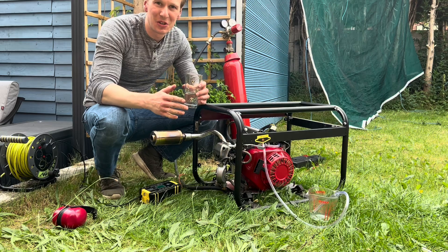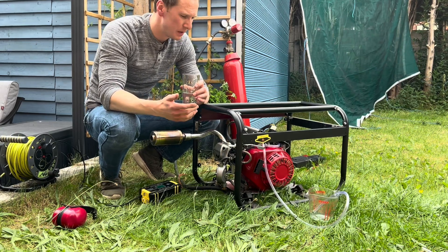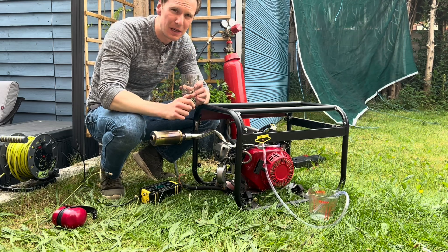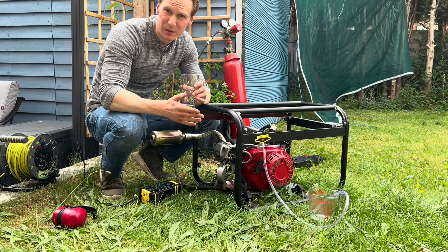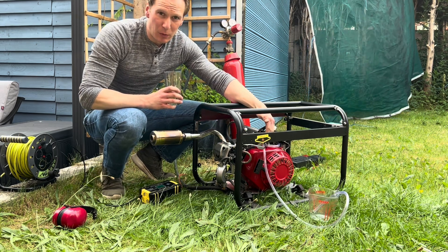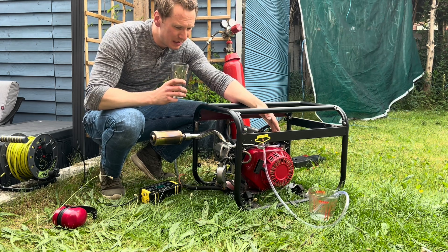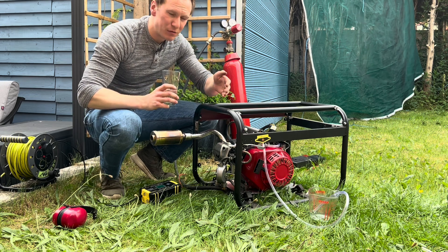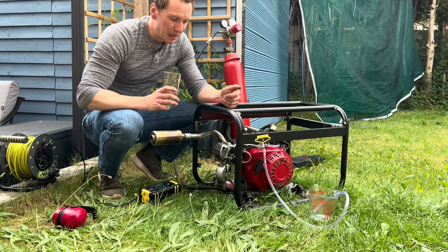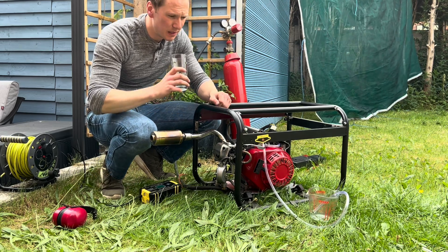So as you just saw, that ran absolutely fine on hydrogen. There's a little bit of backfire at the beginning when the engine's warming up — that might just need a little bit of adjusting on where that magnet sits on the flywheel. But apart from that, we've proven it runs absolutely fine on just hydrogen. I'm now going to test out the fuel pump just installed, so we're going to mix some pure water in here and run that through. Hopefully that'll give a little bit of cooling and help the engine run a little bit better. Let's put some water in and give it a go.